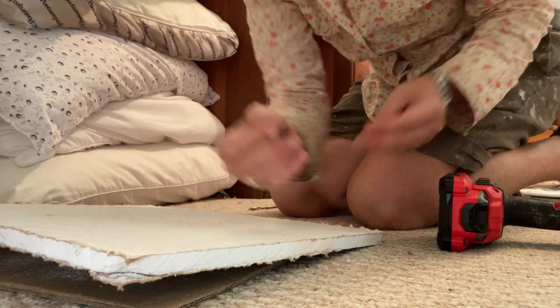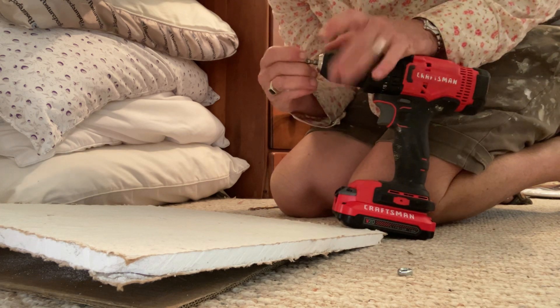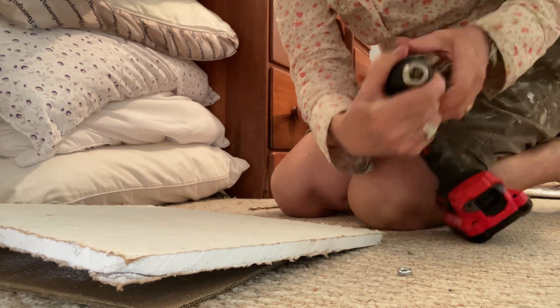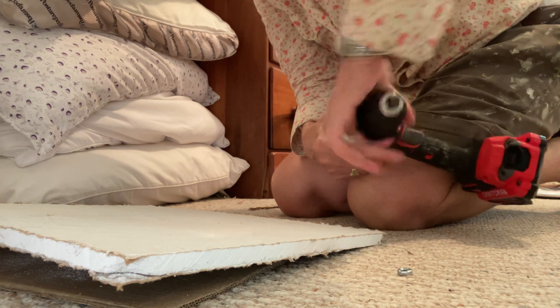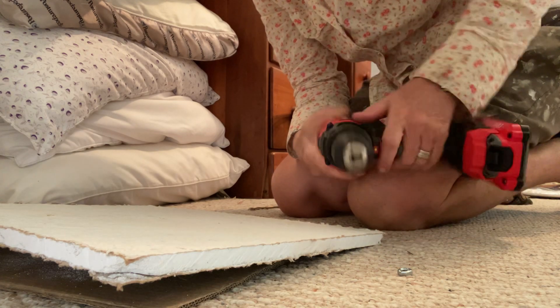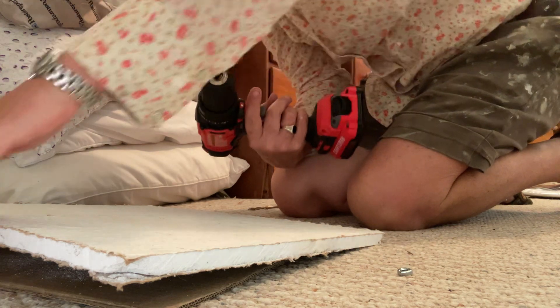I've got this bit here and I'm going to go ahead and put it in. I'll adjust my drill to a lower number, which means it won't give it as much strength — so if it starts to feel pressure, it'll know it can't push through.